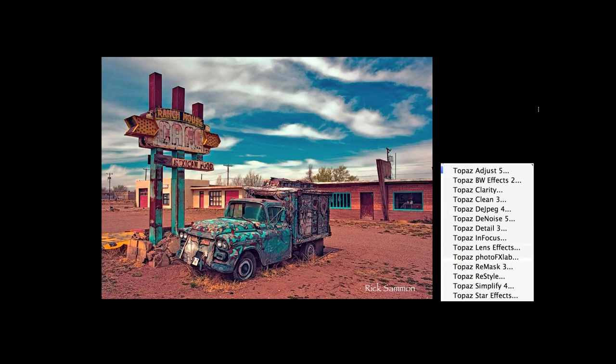I'm going to be showing some of my latest travel pictures, including this shot — I call it an image because I processed it in Topaz Restyle. I took this on Route 66. I've been to like 100 countries, but one of my favorite trips was along Route 66. I'm going to give some travel tips and then we'll get into the processing.